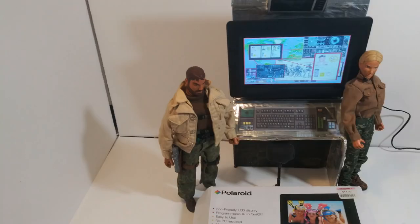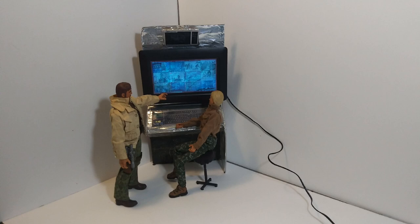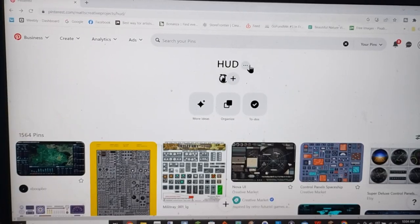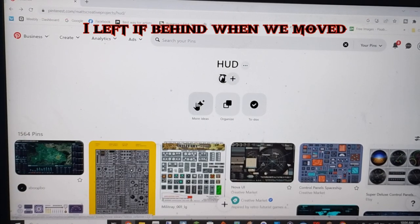Back in 2020 I did a project where I turned a photo frame into a console computer for my G.I. Joes. I left that behind, so I decided I'm gonna make another one.